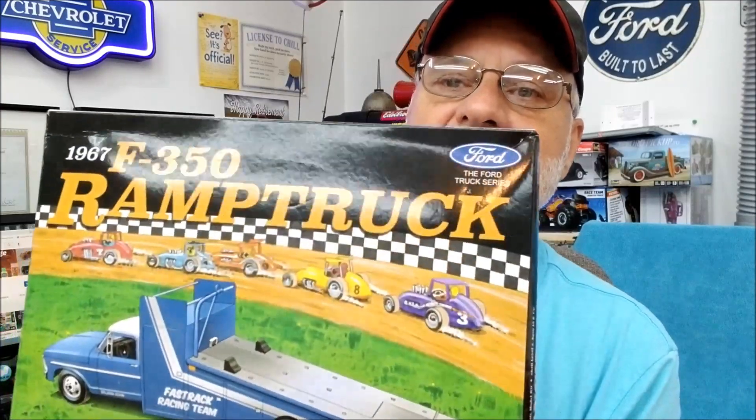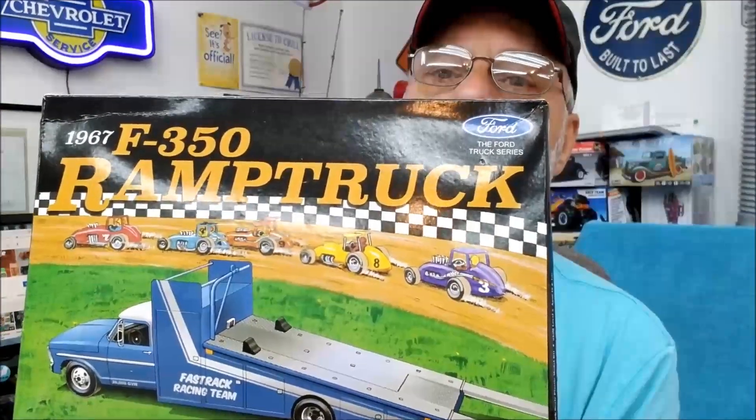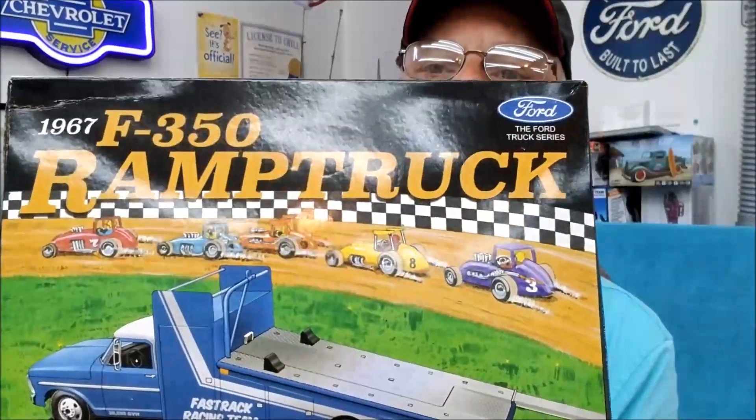It looks like starting maybe tomorrow through the rest of the week and through the weekend things should improve, so I'm going to try and get some primer on it the next day or so. Anyway, I'm going to do a little unboxing of this kit. This is the Mobius kit — the F-350 ramp truck.